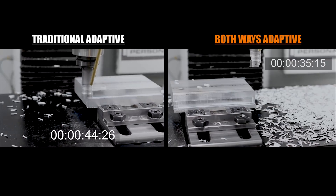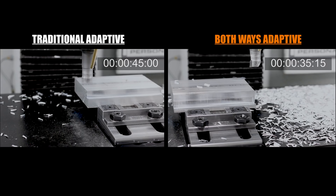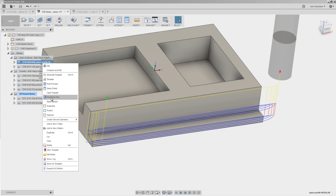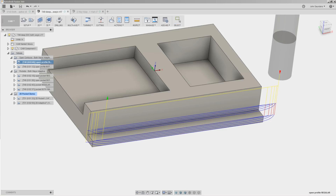The traditional adaptive took 45 seconds; that exact same cut but with both ways adaptive took 35 seconds. So we shaved about 20 to 25% off that toolpath time, which is substantial, but it's not quite as much as the simulated machining time savings implied — it implied that we would cut the toolpath time in half or even better.